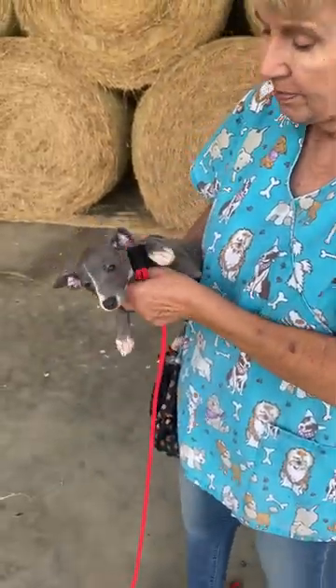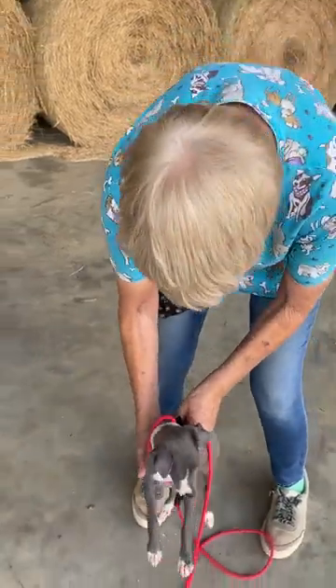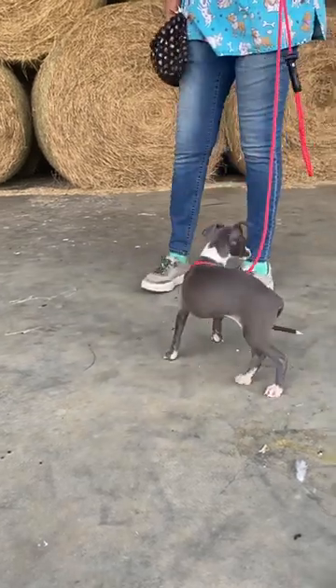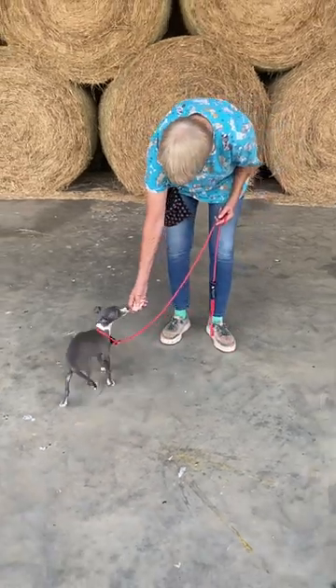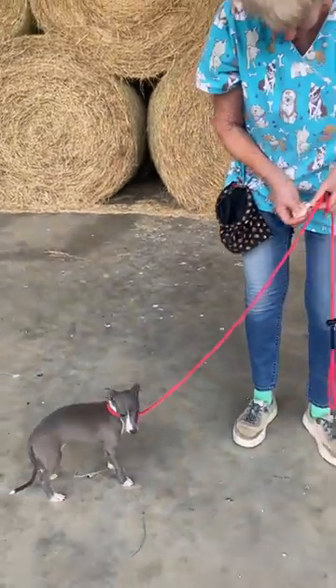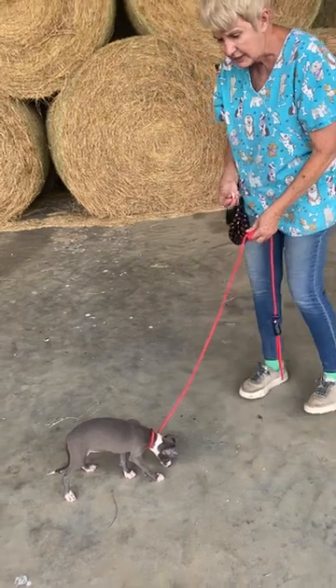Nothing the puppy does is considered bad, okay, and it's all about what I can talk her into. So I put her on the ground and she's never had a leash on before. I've got some yummies here — this is chicken breast. Dogs work for money; they don't like to work for free, so she knows she's going to get a treat.